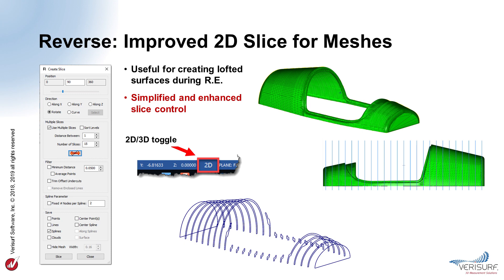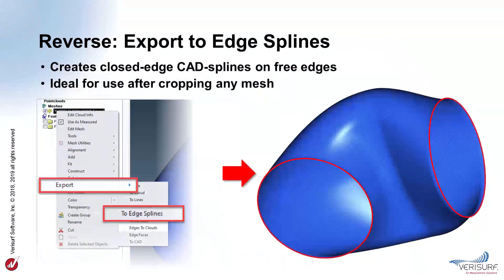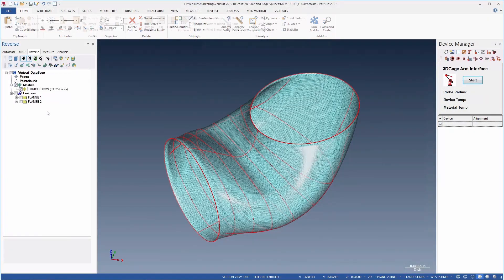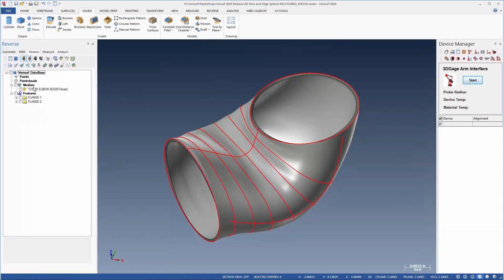Slices taken in 2D still capture the full 3D nature of the scan data. Rotating the G view to orient the slice plane greatly enhances slice control. The new export to edge splines function creates CAD splines on the free edges of the mesh, simplifying reverse engineering workflows by automatically creating closed edge CAD splines on free edges. Cropping creates a planar free edge on a mesh. Exporting these cropped edge segments creates a smooth, planar, closed edge CAD spline that can be used to surface the mesh. This tool is ideal for cropped scans of ducts, ports, or any other mesh that requires a spline to control surfacing on an open edge.